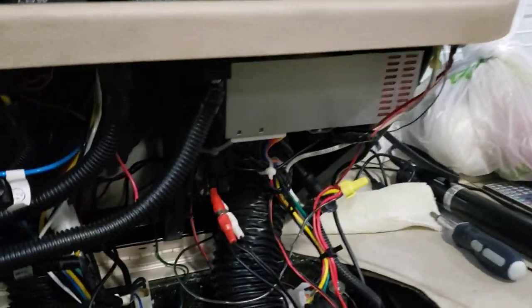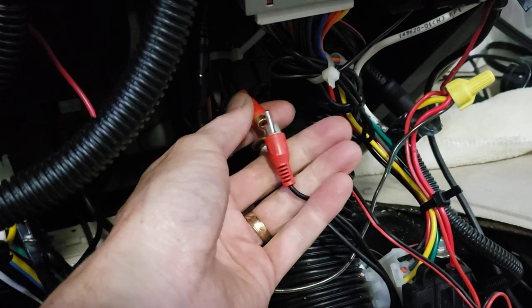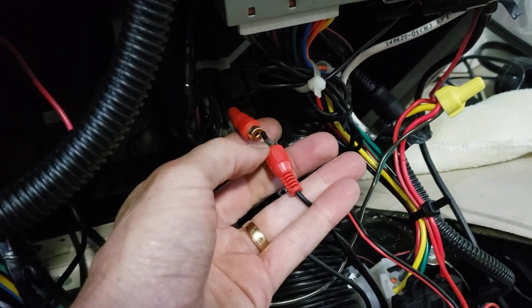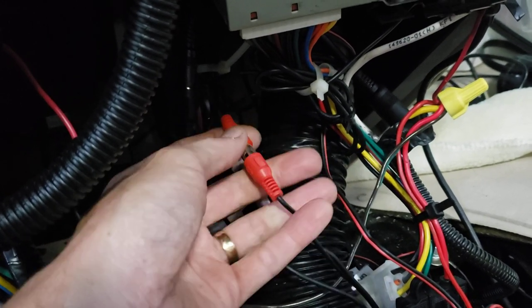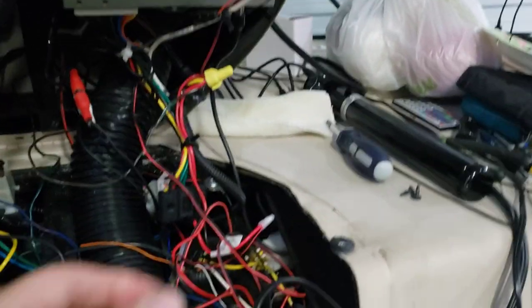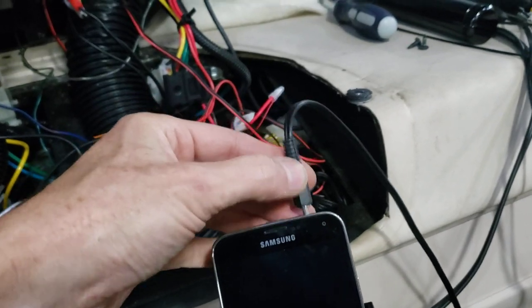So I got to looking on the back of the radio — we have these RCA female jacks that are not being used. So if you just get an RCA to one-eighth inch, or what they also call 3.5 millimeter, wire adapter. Here's what the other end looks like right there. You plug that into your phone and I'll show you what you can do with it.